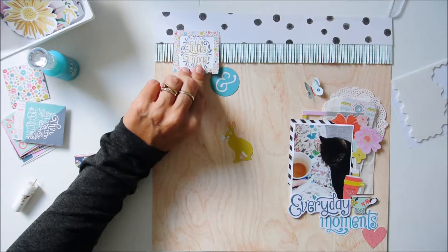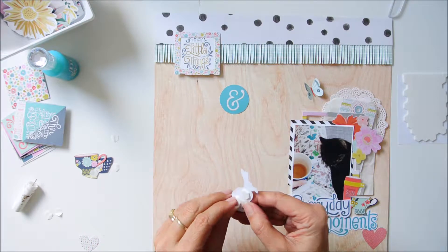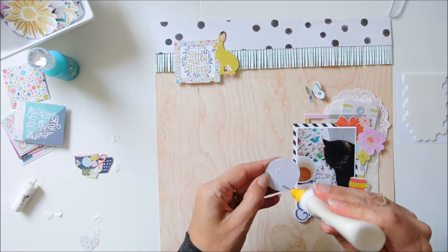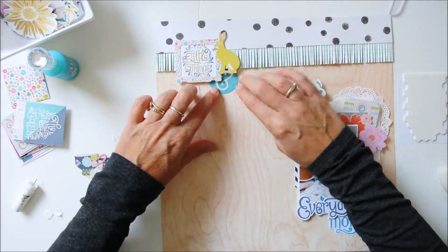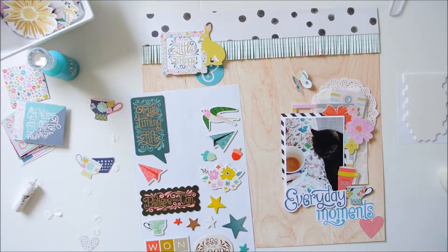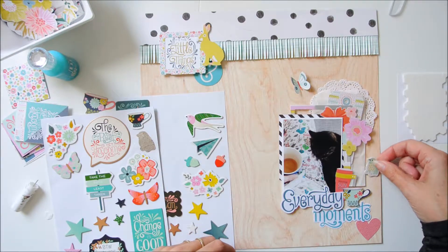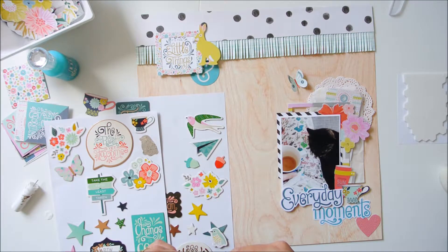I'm wondering what you are doing — are you scrapping and watching this video while you scrap, or what are your plans for the weekend? We don't have a lot of plans, fortunately, because we have a very busy few weeks ahead. We went on a holiday to Curaçao and I would like to make a mini album from it. For the rest of the weekend we don't have any plans — maybe we'll go to our new house; they are building the roof right now so we want to check that out.